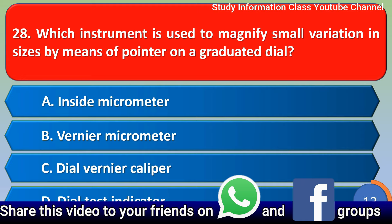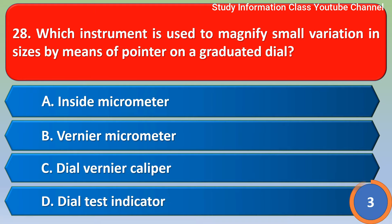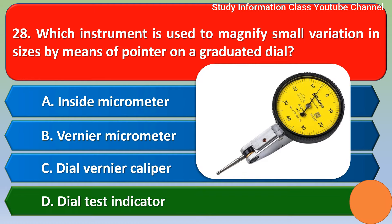Option A: Inside micrometer. Option B: Outside micrometer. Option C: Dial vernier caliper. Option D: Dial test indicator. The correct answer is Option D — Dial test indicator.